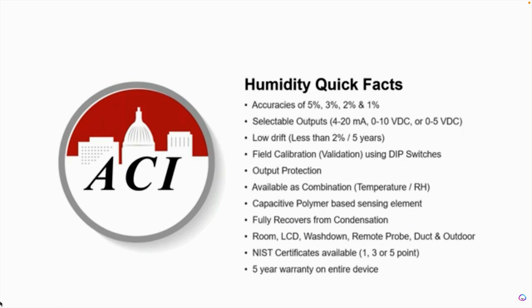We spec some of the lowest drift in the industry — less than 2% over five years, which is pretty darn good, pretty tight. We are the only one that offers field calibration or validation right on the circuit board using the dip switches on our sensor itself. All other competitors do not have this function or feature. You would actually have to do the offset back at the control system, and depending where that is in the application or the space or in the building, that could be difficult at times.